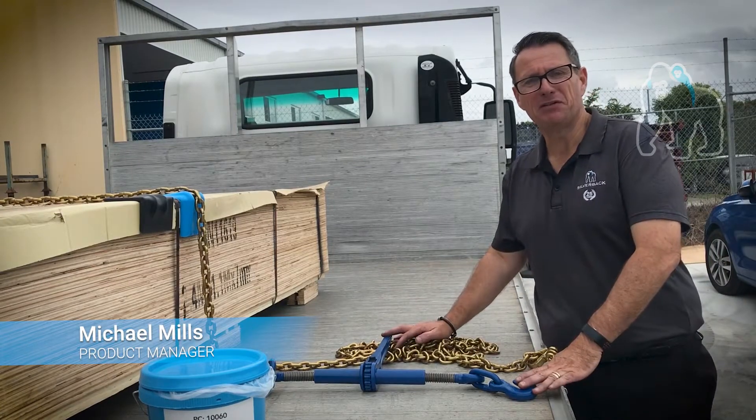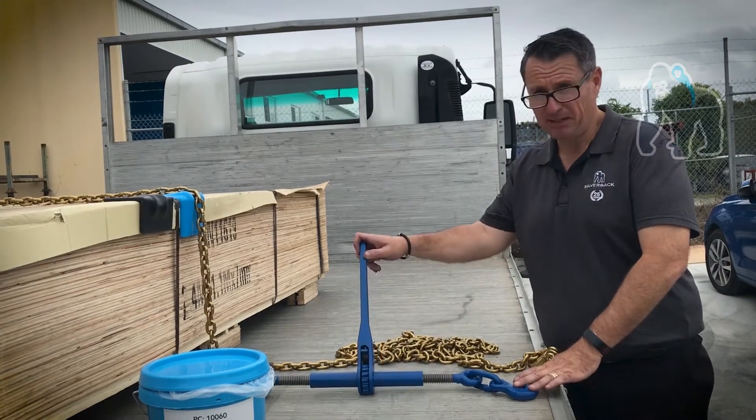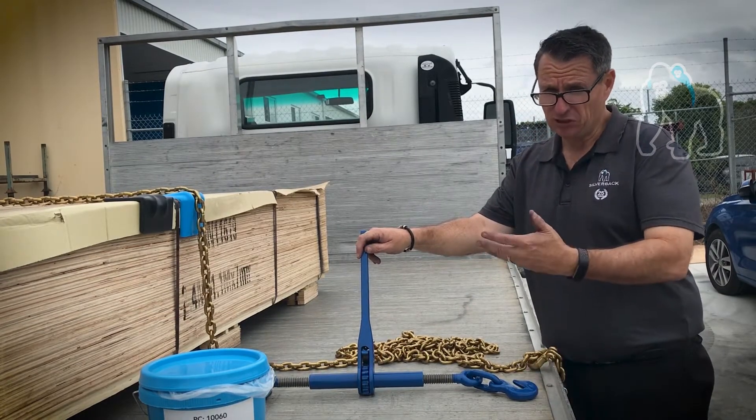Hello, my name is Michael. I'm the product manager here at Silverback Cargo Care. Today I want to talk to you about our 8mm load binder or ratchet dog.